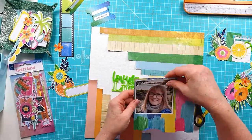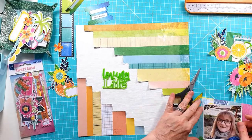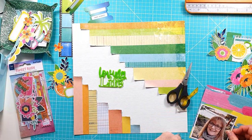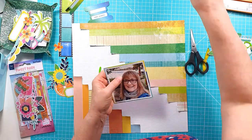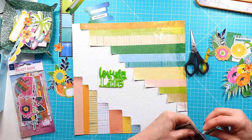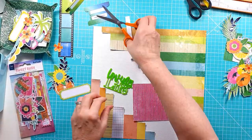Both pieces are now stuck down. I'm going to get my photo mounted onto another piece of pattern paper. I'm just working out where to stick it on that piece, trying to keep to the more yellowy, greeny tones — something that just slightly stands out from the background. I'm distressing the edges and then working out where that's going to go.